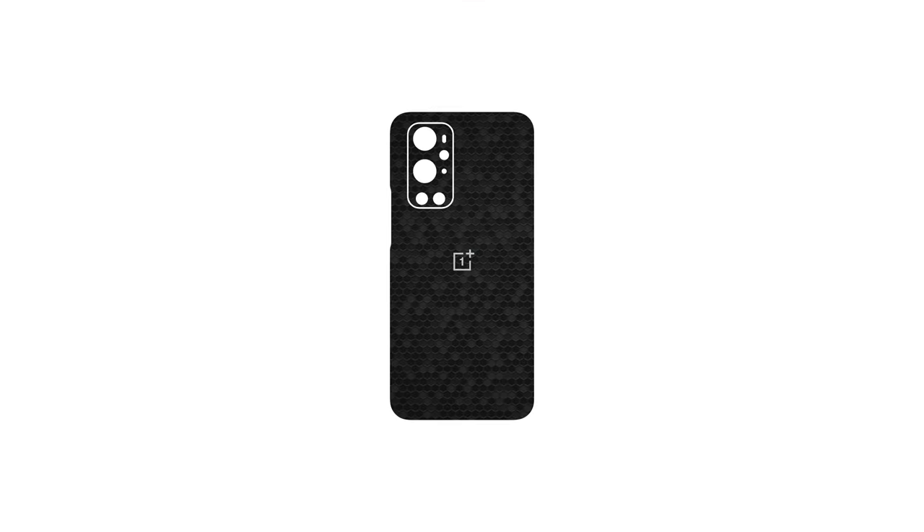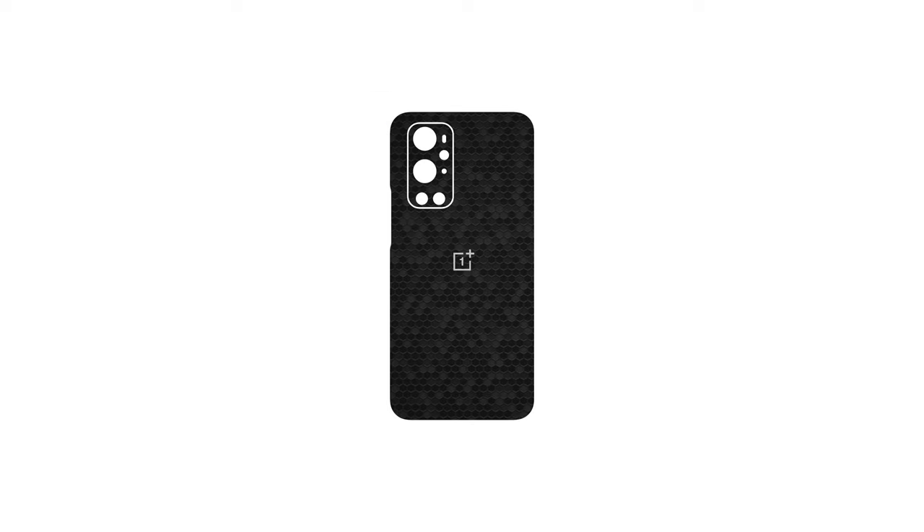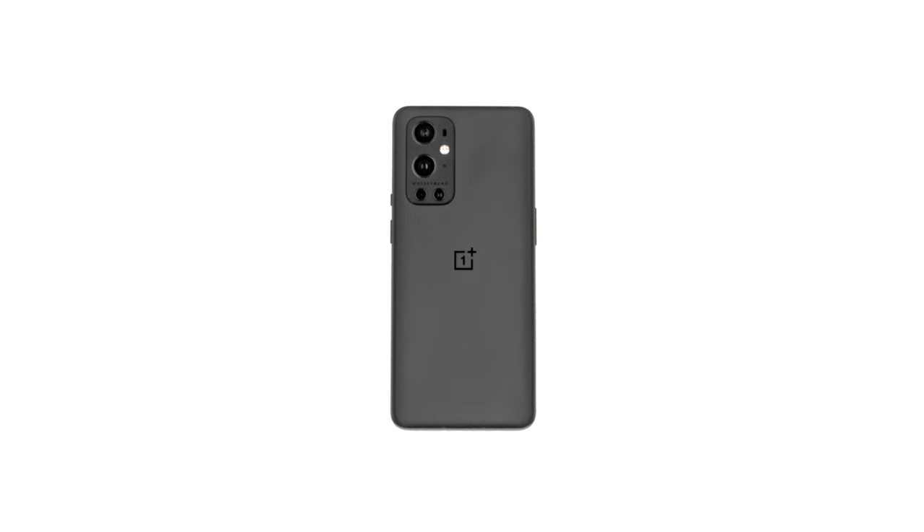Welcome back! Don't worry if your exact device isn't shown — the procedure is identical for both models. Let's begin with the camera. To apply the camera skin, use a Hasselblad.